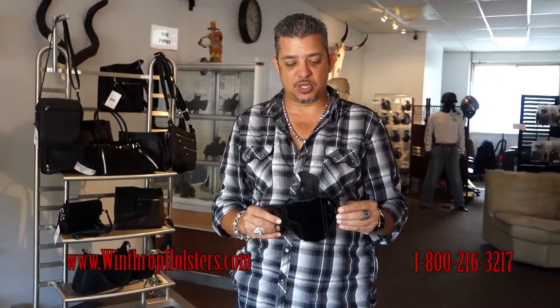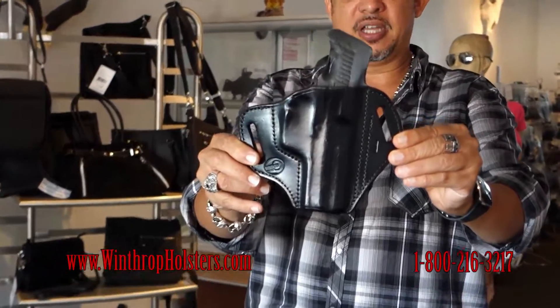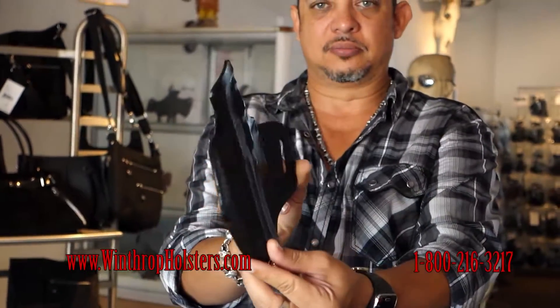Don't forget if you have any questions you can call us at 1-800-216-3217. Also don't forget to subscribe to our channel — that helps us produce more videos. Again, this was the video on the H&K USP 45 outside the waistband holster. Thank you for joining this episode. Stay tuned.